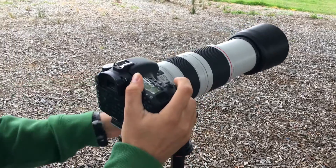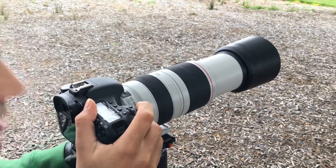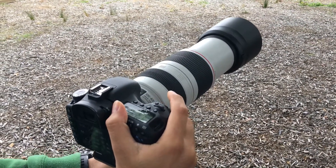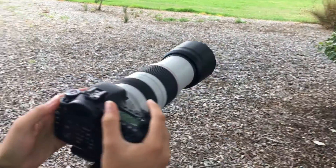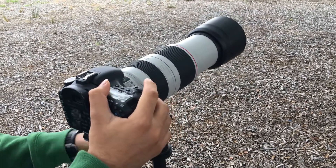Now we go to 400mm and do the same thing. At minimum distance that was about three and a half seconds. So at 400mm — which with the crop sensor is effectively like 600mm — it takes three and a half to four seconds to focus, which is substantial.